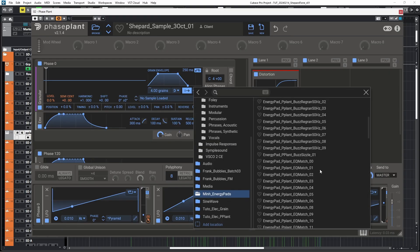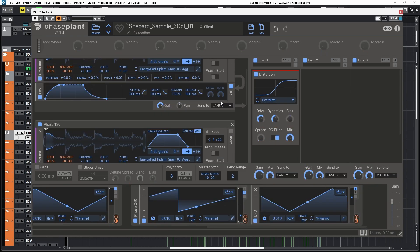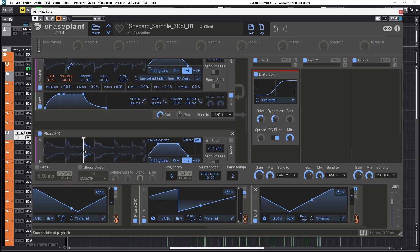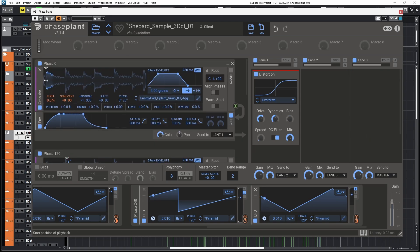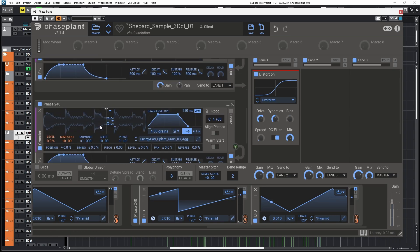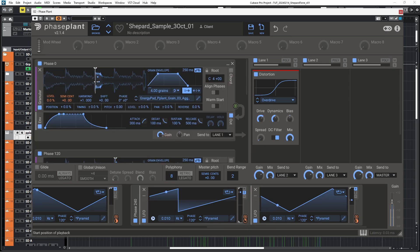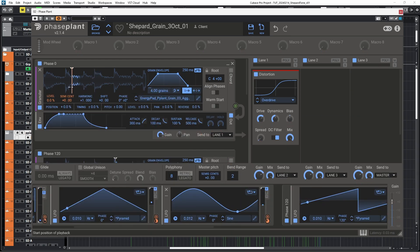Instead of using samplers, you can experiment with granular modules. There's a lot of room for experimentation with what to do with the granular playback position. You could, for example, find one sweet spot for each voice, or you could modulate the granular playback position in different ways.